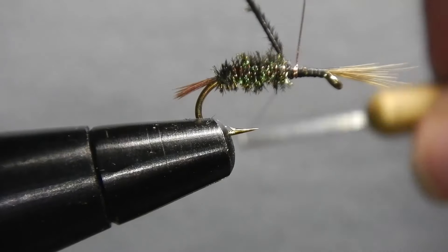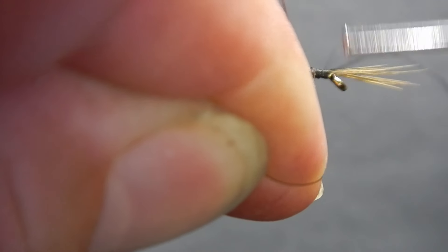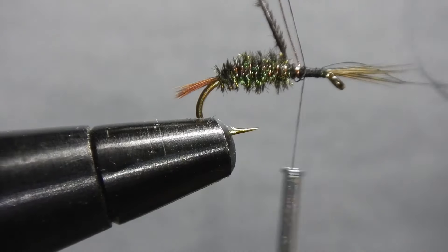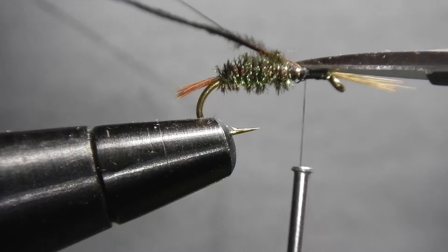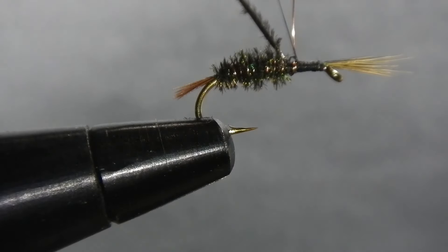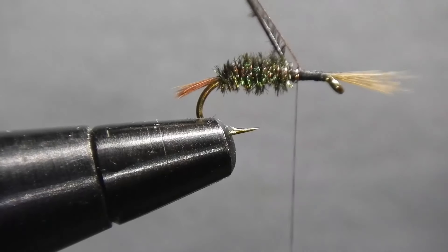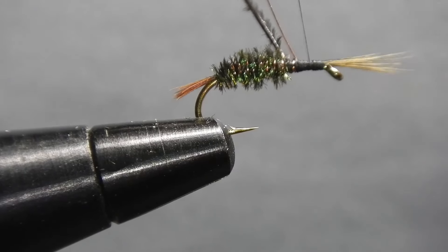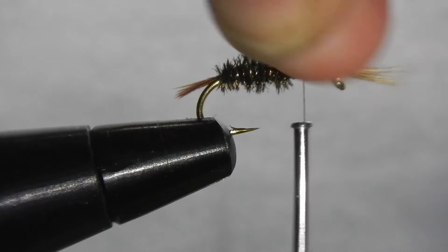Going for some securing wraps here I apply a little bit too much tension and break the thread — don't worry, it's not a big deal, we can recover. Start by securing your thread over the broken tag ends with some firm wraps. Once they're secure you can break off the tag ends, secure over your broken thread. We'll be tying in a fair bit of material in this area so a little bit extra is not a big deal. Just helicopter off your brass wire.